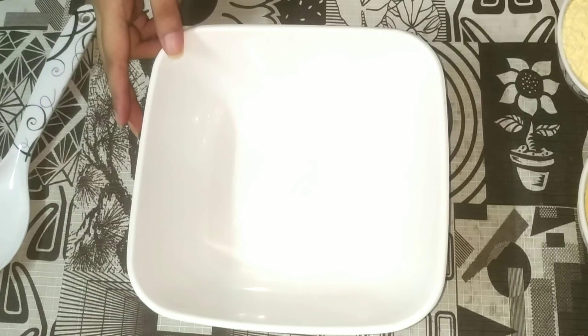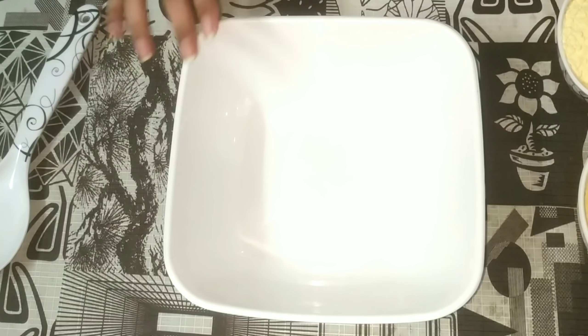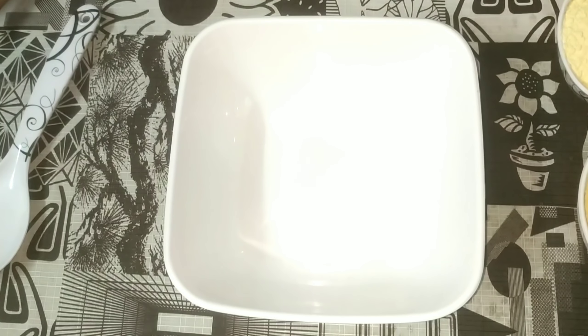Hello friends, welcome back to my channel. Today we are going to make khaman dhokla which is very spongy and soft, just like khaman dhokla from the market. We will make khaman dhokla in two steps: first we will make the instant premix, and then we will make the khaman dhokla.